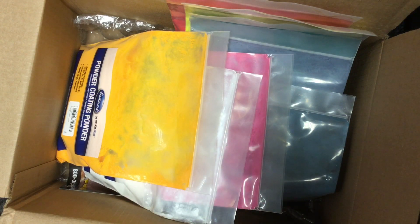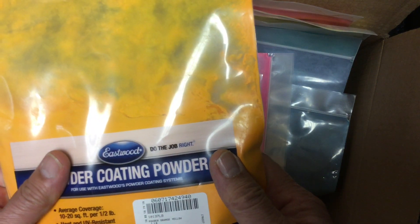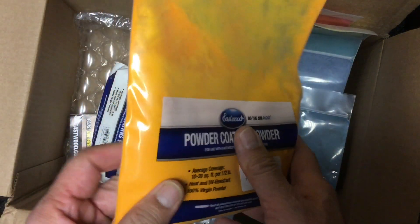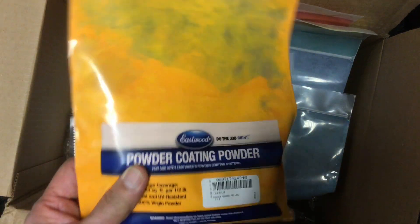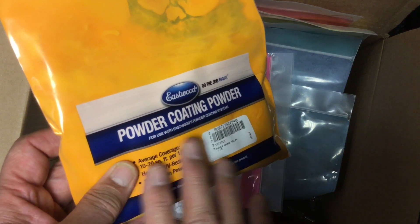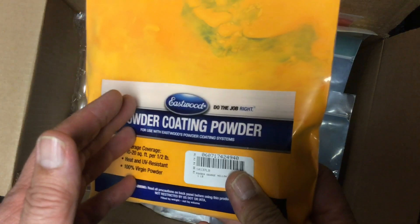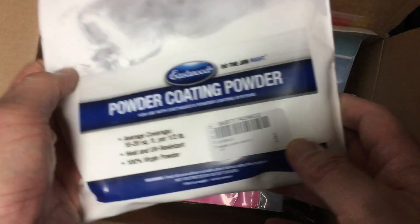First up is this one called orange yellow — a nice bright color, you can see the yellow with an orange tinge to it, so this one has some good promise. We have Harbor Freight yellow which is a little deeper color than this, but the Harbor Freight yellow doesn't always coat perfectly, though it's a good powder. Let's see if this Eastwood one is better.